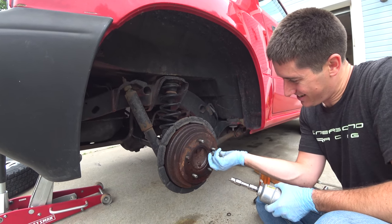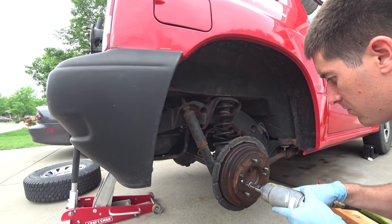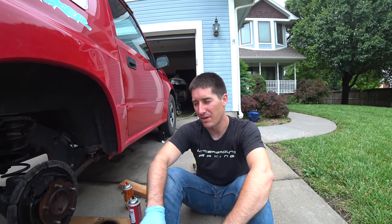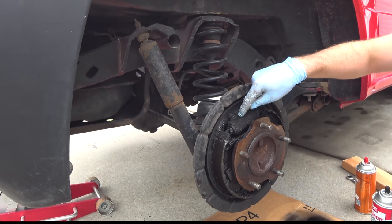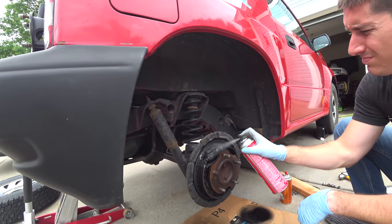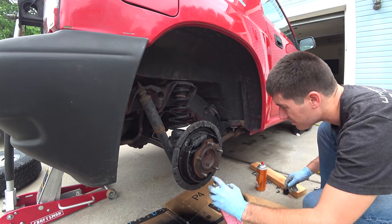That did not work — we snapped the bolt clean off. This new bolt we'll run in and out like a drill bit to get all the trash out of there. We're getting all the trash out. I think we found our problem. Look at this — we finally got it apart and it's absolutely toast. What happened in here? A little bit of CRC brake clean on there. This is bad — very, very bad.